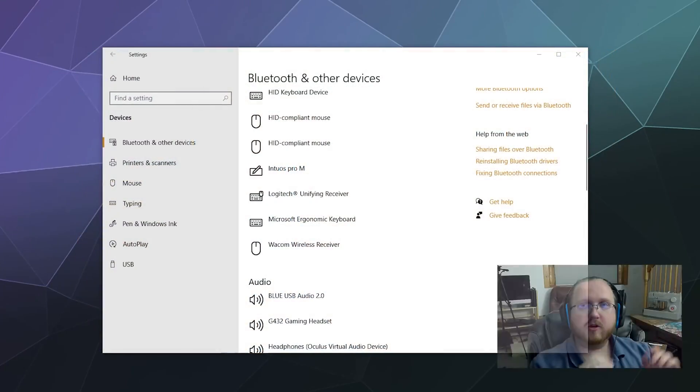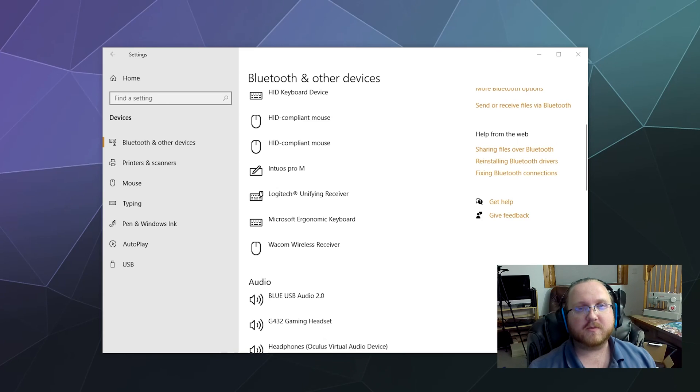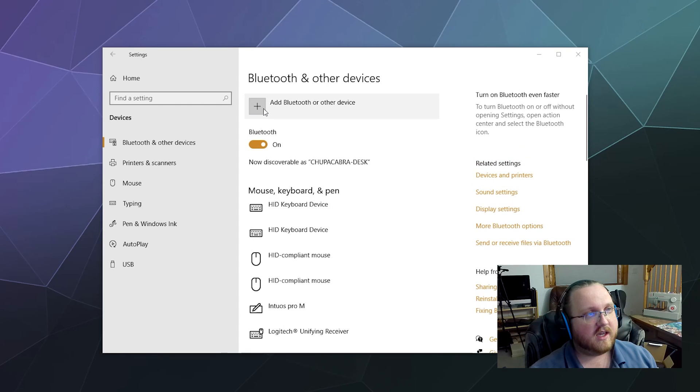On your PC, open up your Settings panel. You should be able to find a Connected Devices or Bluetooth Devices button, and that'll take you to Bluetooth and Other Devices, along with your printer and other stuff. We just want the Bluetooth devices. At the top of this window, you'll see that Bluetooth is on — make sure it's on to start out with.